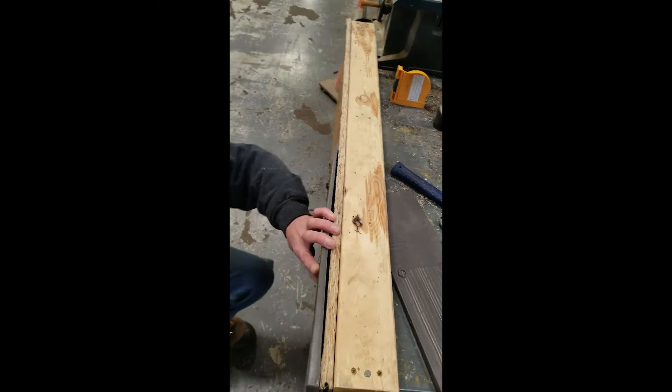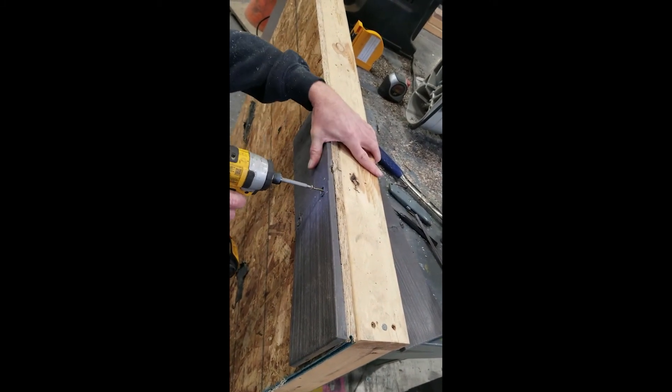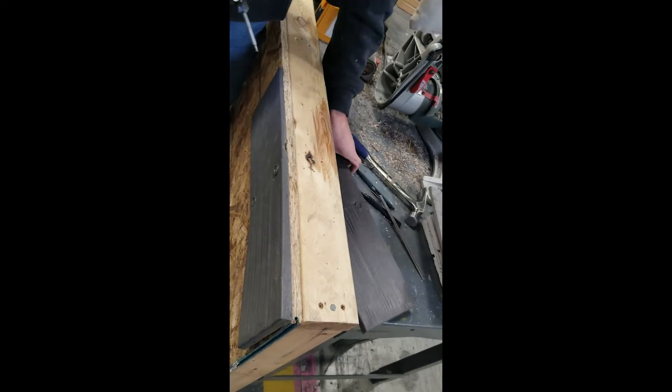Making sure the uncut factory edges are at the peak, line up the first side of the ridge to the edge of the roof and fasten it in place using two 2.5 to 3-inch screws.